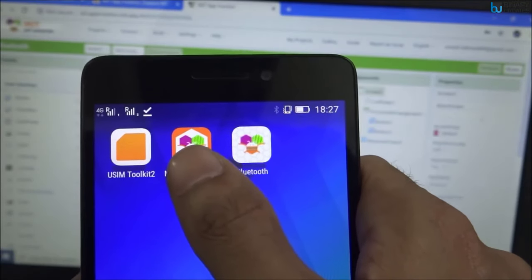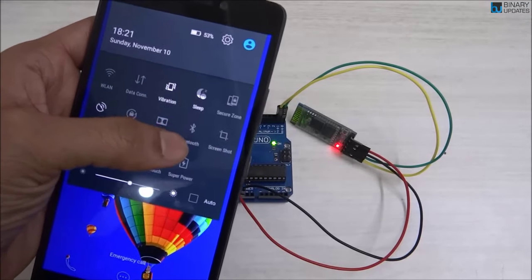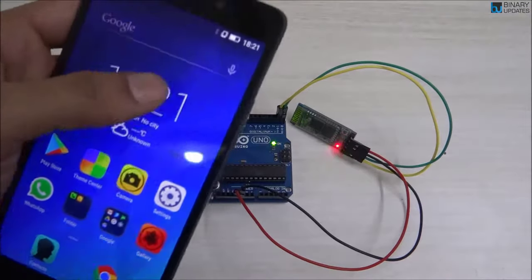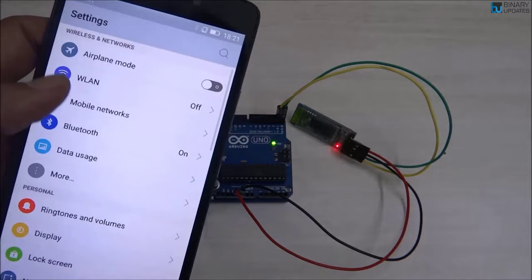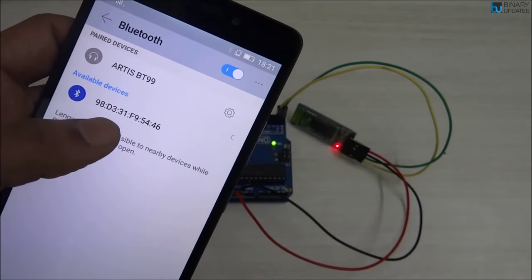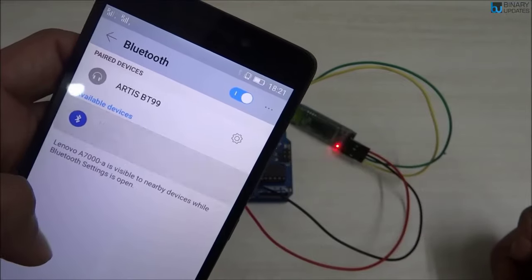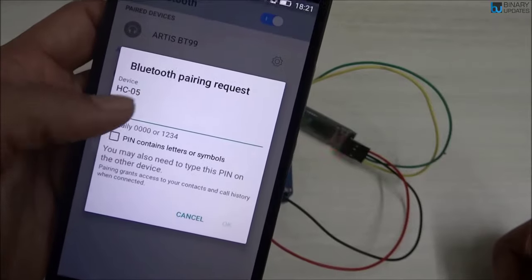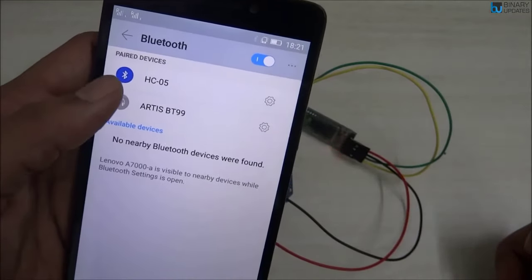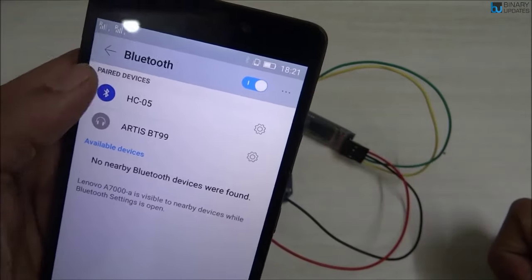Before using the app, turn on Bluetooth on your phone. Go to Settings, find the Bluetooth option, and you'll see available devices. The HC-05 module should appear since it's powered up. Select it, enter the default pairing password '1234', and press OK. The HC-05 moves from Available Devices to Paired Devices.